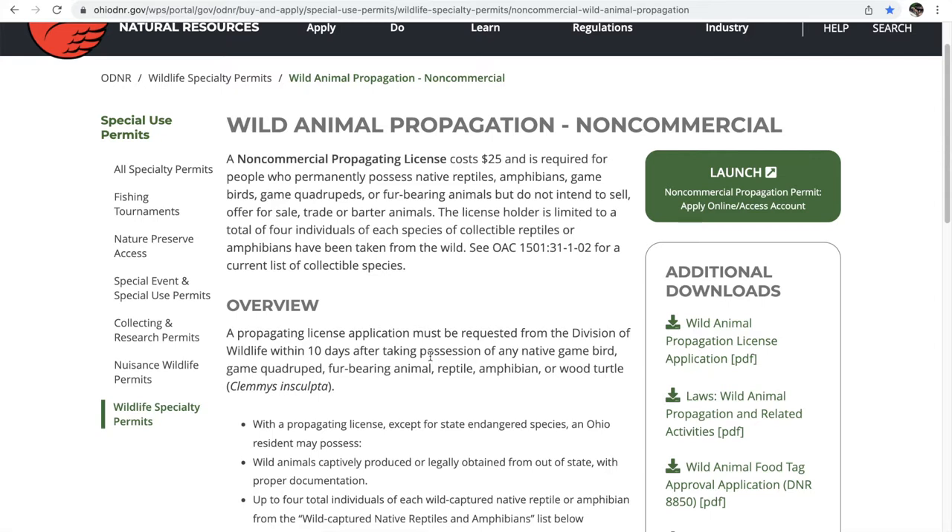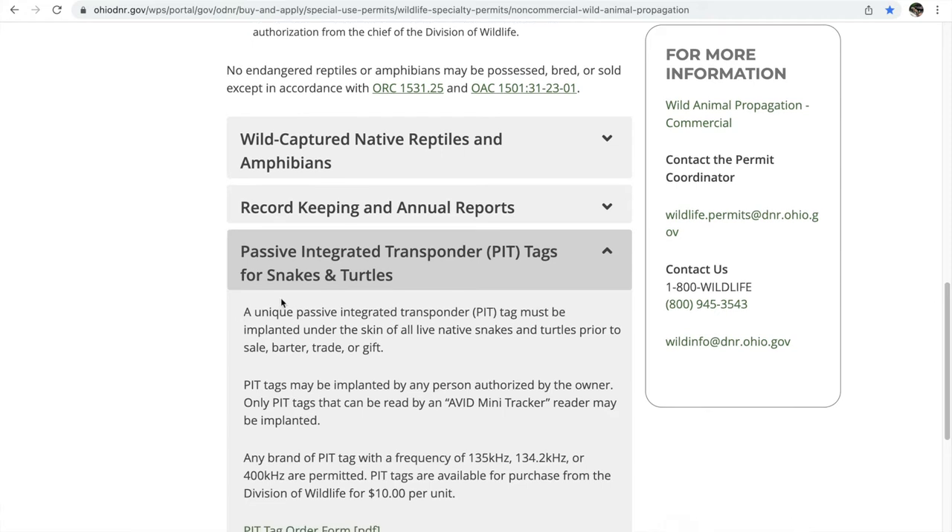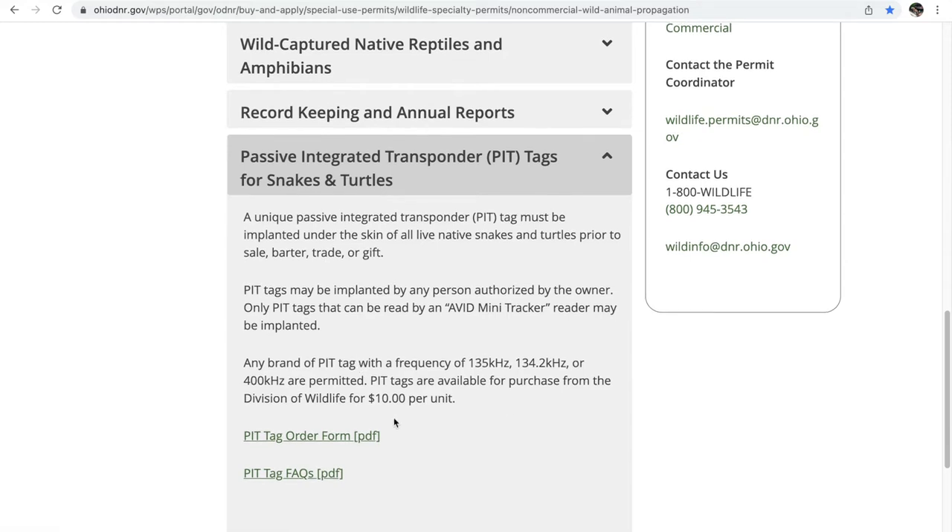You don't actually have to contact anybody first. The non-commercial propagating license costs $25 yearly to renew. It covers legally keeping native reptiles, amphibians, game birds, game quadrupeds, or fur-bearing animals. Not all of those need to be pit tagged — pit tags are only needed for snakes and turtles. A unique passive integrated transponder, a PIT tag, must be implanted under the skin of all live native snakes and turtles to properly own them. Also, you can buy the pit tags yourself.